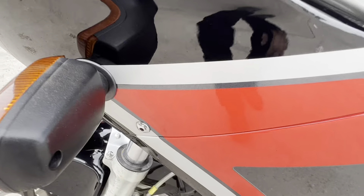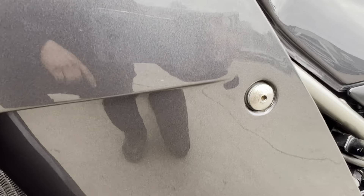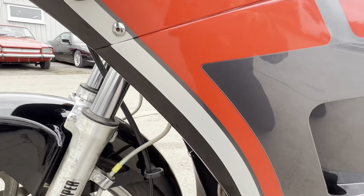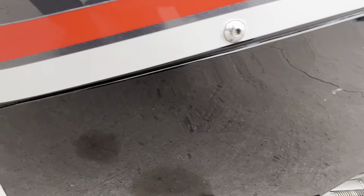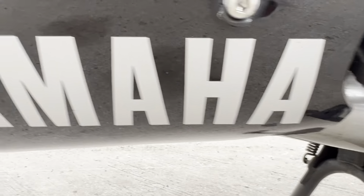On the side fairings, again mark free — the vinyl is all good. There are a couple of light scratches down on the lower half of the plastics and a little chip, but for the age of the bike, absolutely stunning condition.